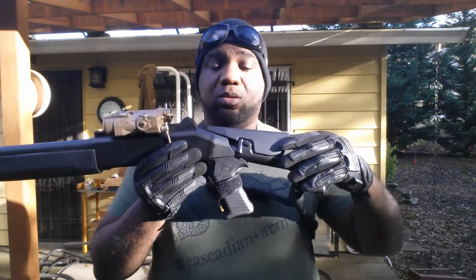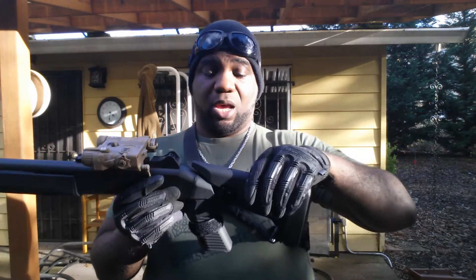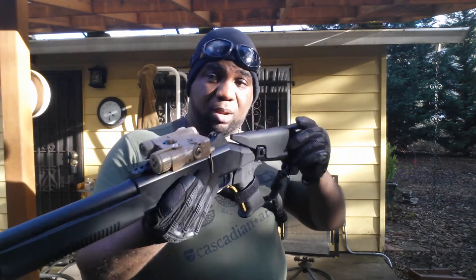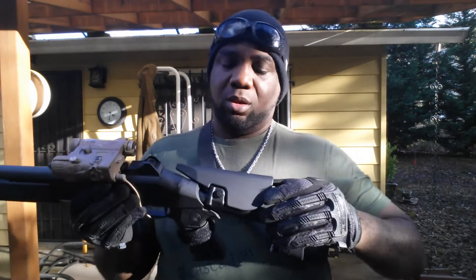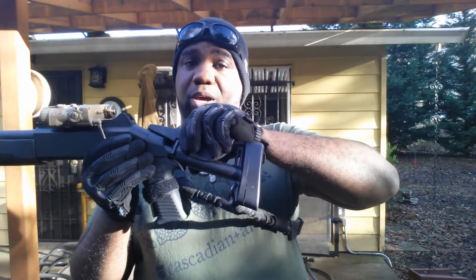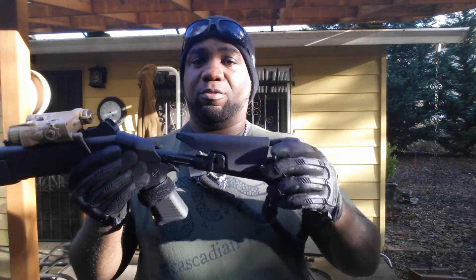It has a retractable stock, but the truth of the matter is I don't really like this stock because if you shoot right handed, it wobbles and it makes shooting awkward. You retract it by turning it sideways, pressing this button, and giving it a pull. It's got about four different positions.